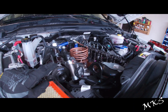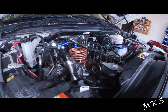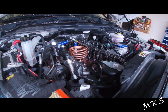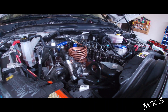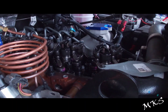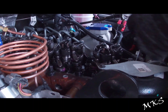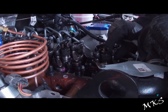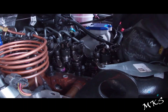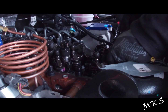At top dead center with number one loose on both rockers, you're going to adjust cylinders one, three, five exhaust and one, two, four intake. Let's go ahead and do that. I'm going to do number one intake at 10 thousandths — just taking our feeler gauges and bending them up a little bit to make it easier. You're just going to lift up on this rocker to get enough space in between, then go down until you feel just a slight drag, and that's where we're going to set it.